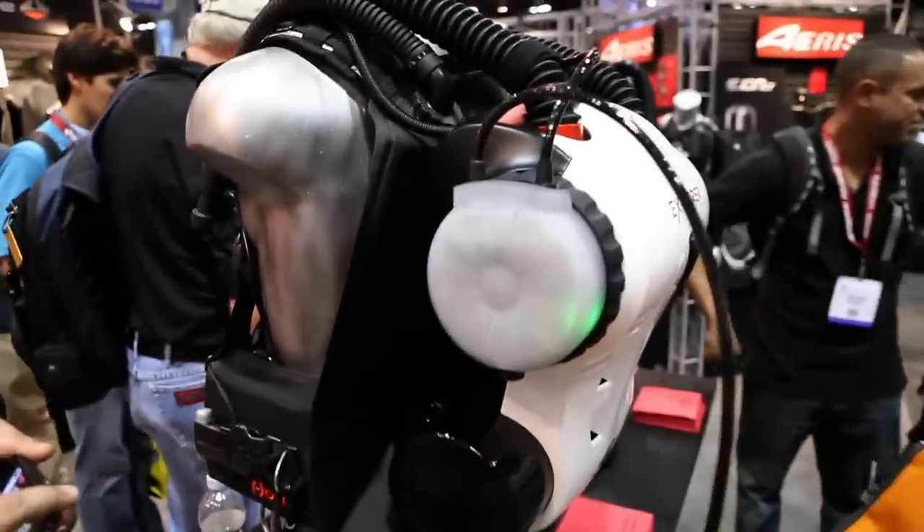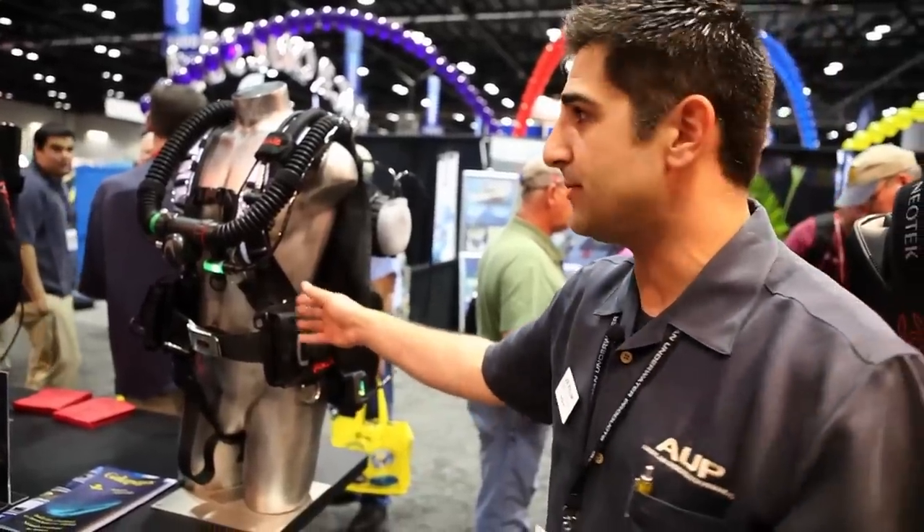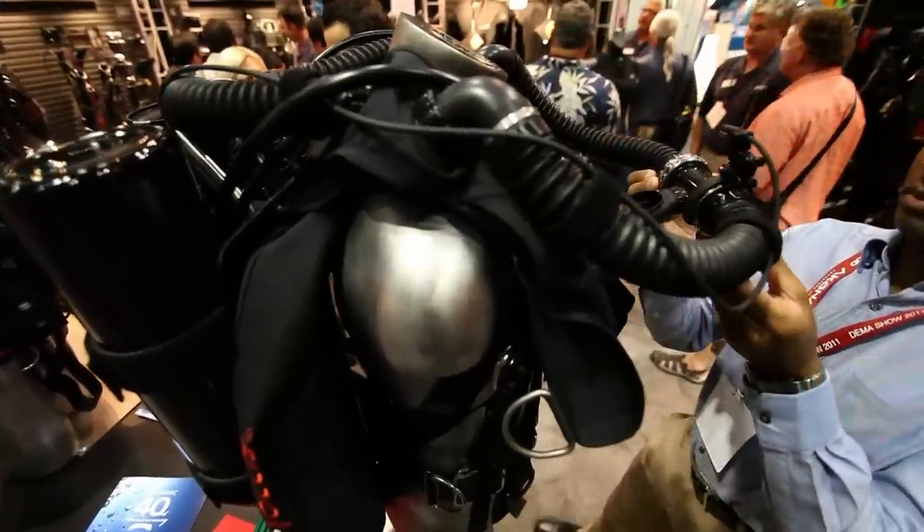With the Hollis line, we're going to be launching two new rebreathers to the industry this year. We've got the Explorer recreational rebreather and the Prism II technical rebreather.